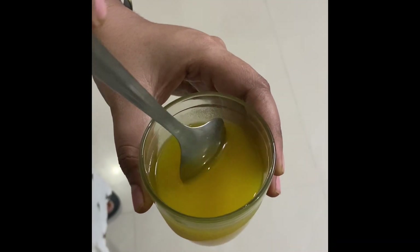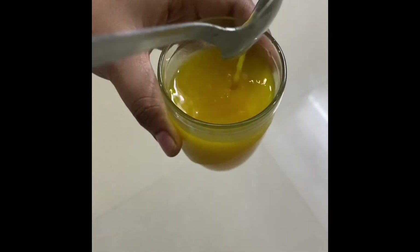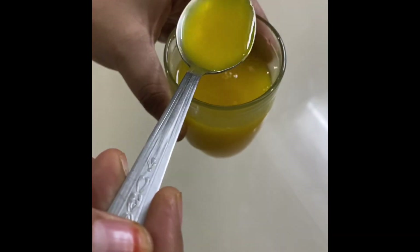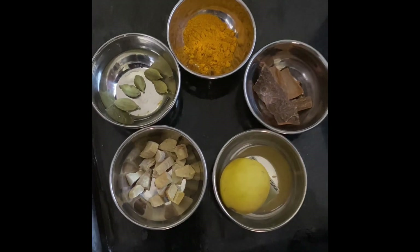Hello friends, welcome to Smart Sister Vlogs. Today I am going to show you two immunity boosting links in the video. I am going to try it with water and a mug. I am going to show you a lot of health. Let me show you in the details.